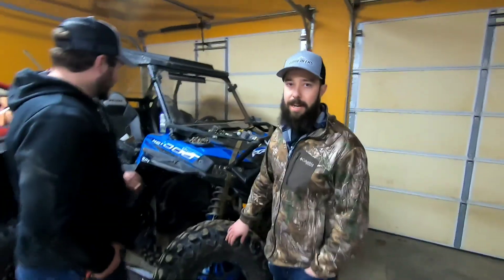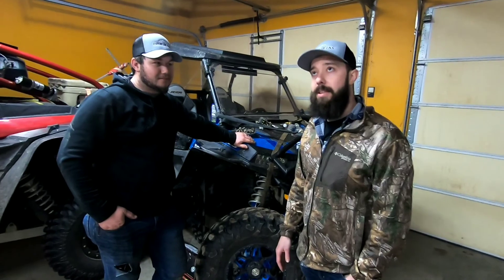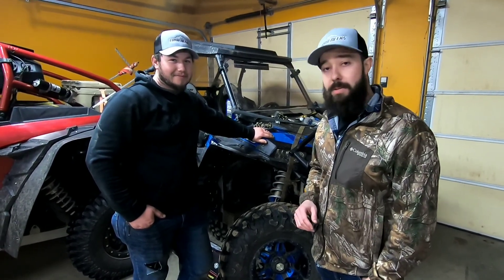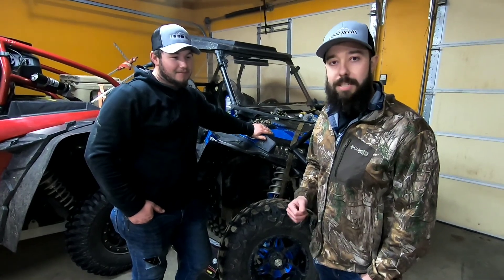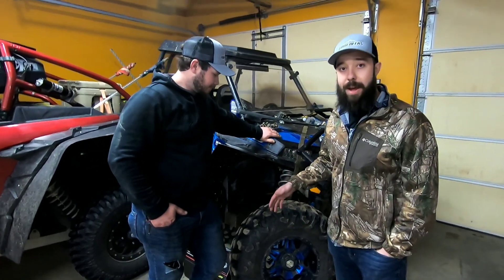Another thing people love about this tire is how light it is. In a 32-inch tire, it comes in at 37.7 pounds. It's also a relatively cheap tire — I looked it up on Amazon and it was $764 for a set of 32x10-14s, though that price can always change.